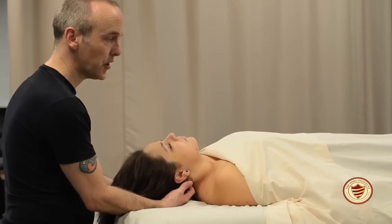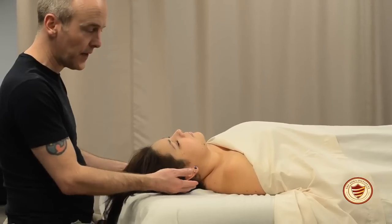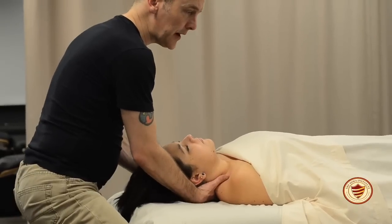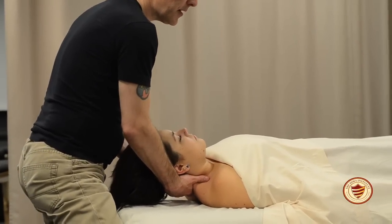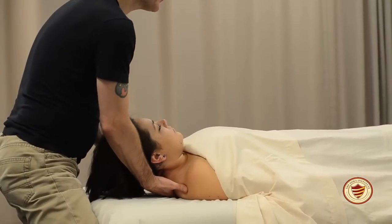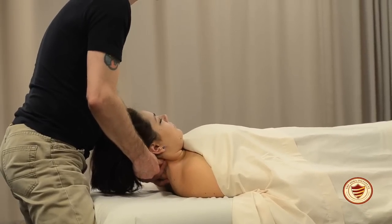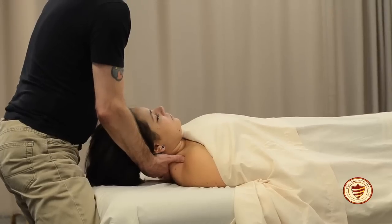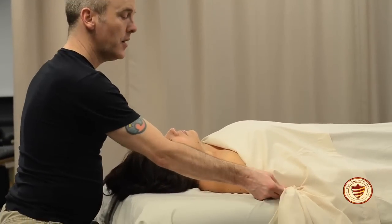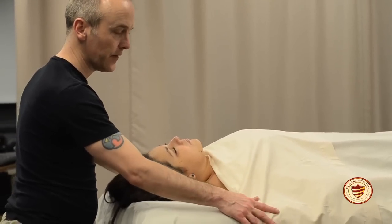For the final technique, slowly stand up and bring the client's chin towards their chest to stretch out the posterior neck. Then in an alternating fashion — like the rope-pulling technique from earlier — scoop up the back of the neck to stretch the posterior neck tissue. Finally, set the client's head back on the table, bring your hands to the side, remove your tucks, and roll the sheet back to re-drape the client.